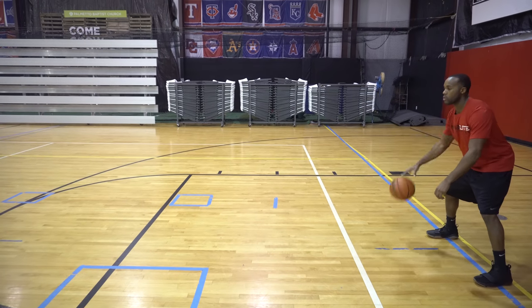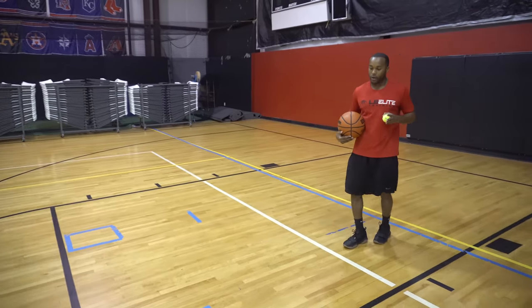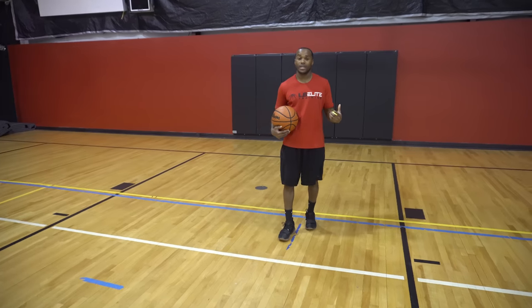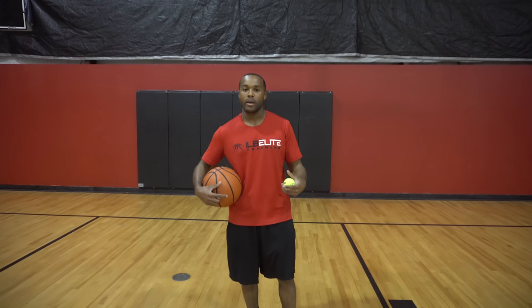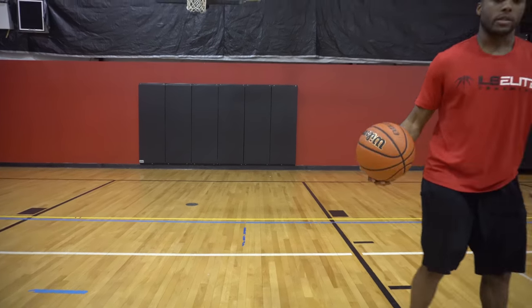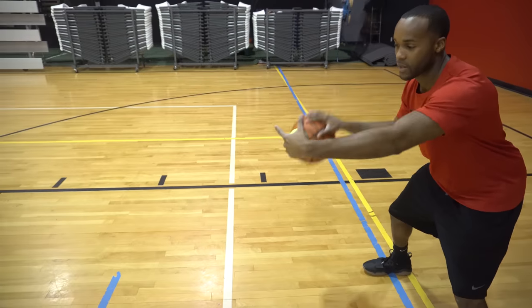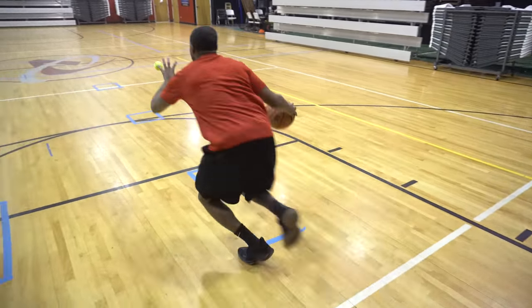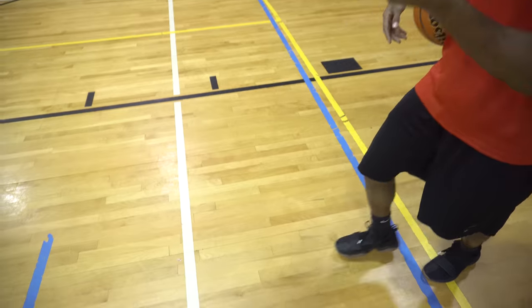I'm dribbling a simple dribble, toss it to the side, drop — boom. As soon as that tennis ball drops, I want to see how fast I can get to that tennis ball and pick it up. You ever heard somebody say going zero to 60? As a little guard, you need to be able to be shifty and have a quick zero to 30, zero to 60, and 60 to 30 — really just changing speeds. Changing speeds is probably one of the best things you can do as a guard. Make sure we're pounding the ball hard as if somebody were guarding us, drop slash tossing — boom. Taking a nice, good, big, long first step and getting to that tennis ball as quickly as possible.